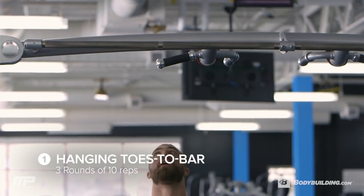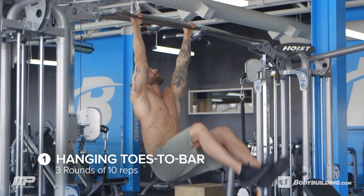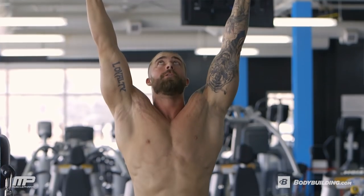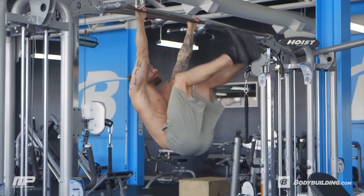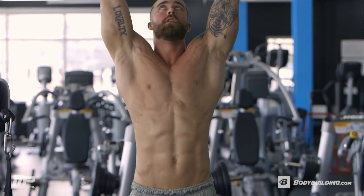Alright, so first exercise of this first circuit is the hanging toe-to-bar. My focus on this one is on the way up — I'm really focused on tucking my hips forward and crunching the abs to get my feet all the way up. If you need to tap your feet back on the ground just to get yourself stable and ready, go ahead and do that.